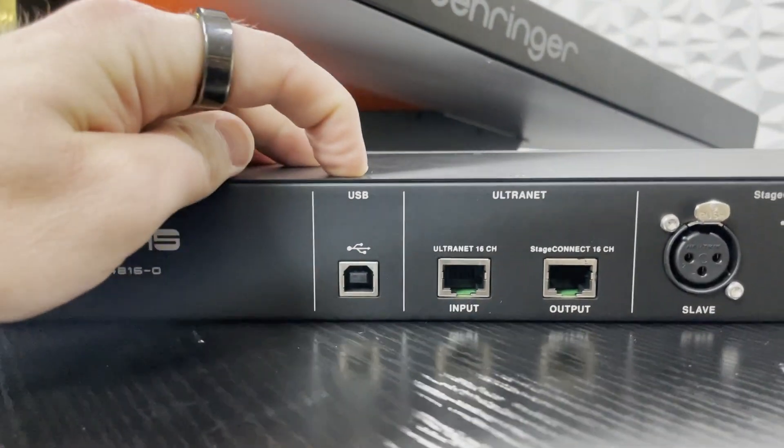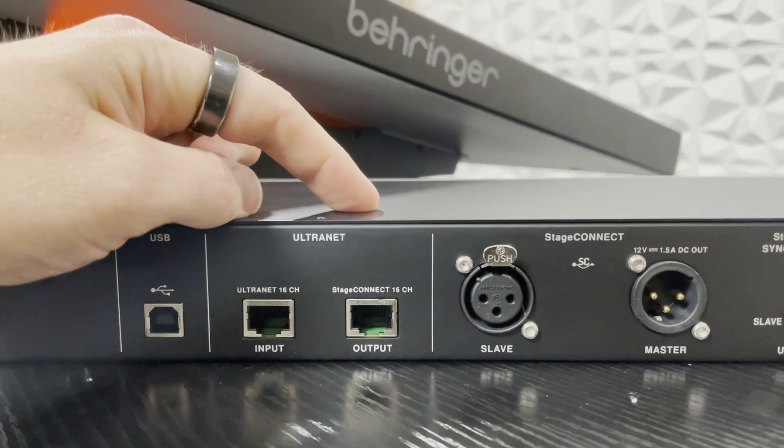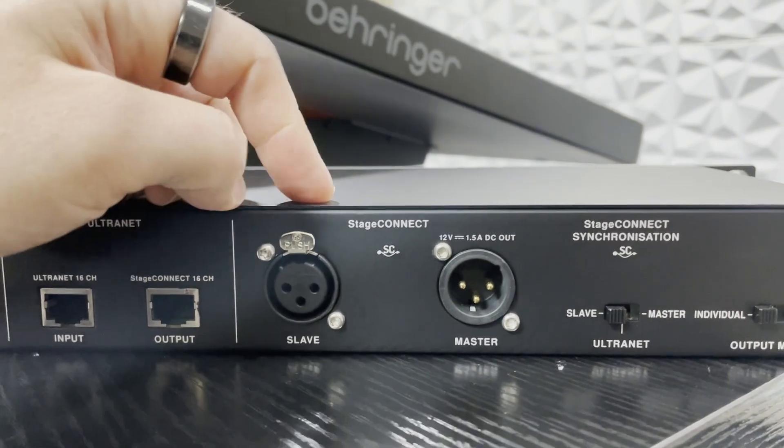Our next thing is our USB, which allows us to update our firmware. We also have our Ultranet input and output, as well as our Stage Connect input and output.